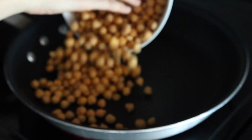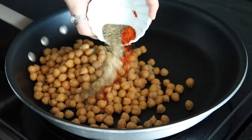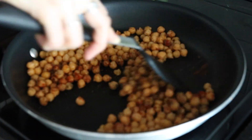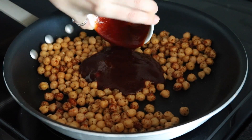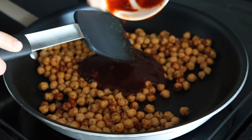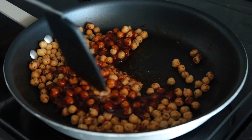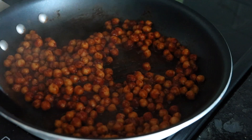To a medium pan on medium heat add your chickpeas, some garlic powder, smoked paprika, and pepper, and just give that a stir so that they get coated. Then you're going to use your favorite vegan barbecue sauce and pour that all over top. You're just going to cook it in the barbecue sauce for about five to ten minutes until it thickens and the chickpeas get a bit softer.